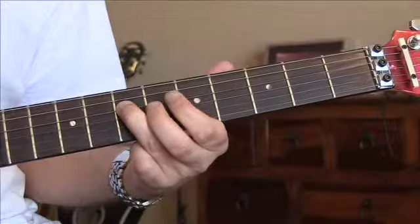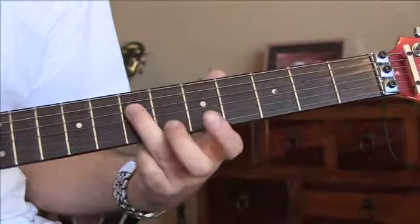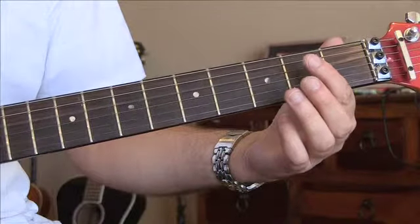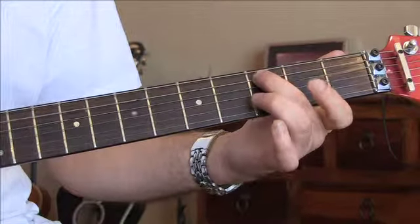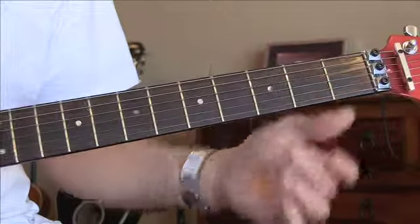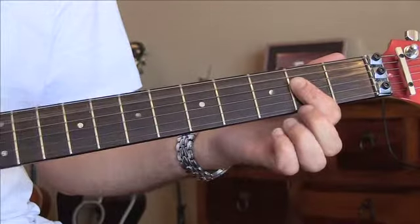Here's the last bit — one, two, three. That's a C note, three on the A, open D, and then an A chord.